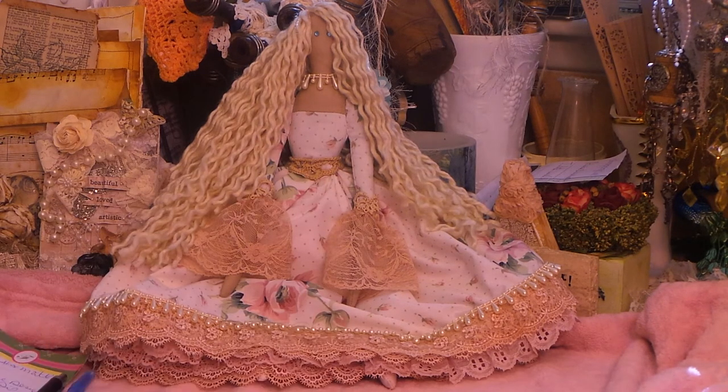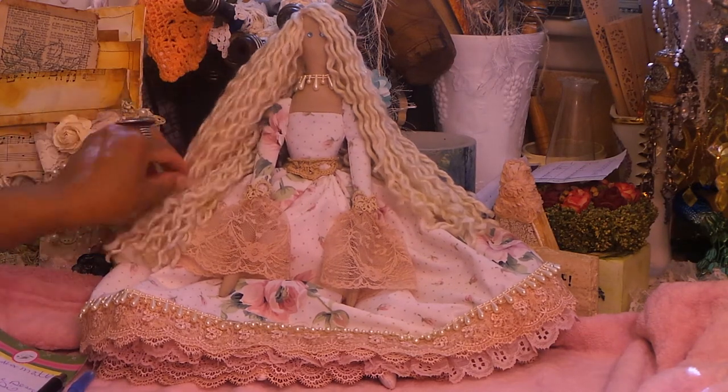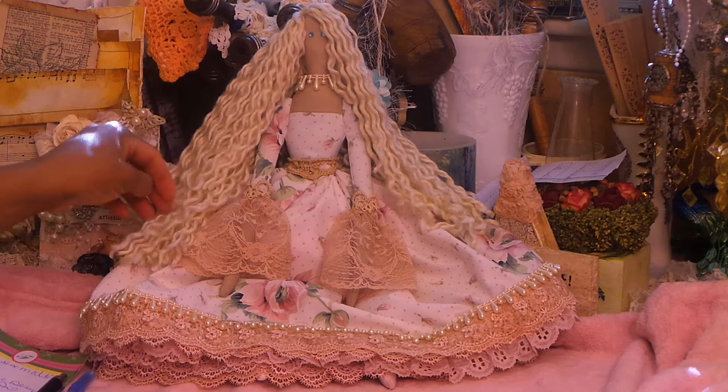Here it is Maggie, I hope you like it. I had a blast making it. I love making these Tilda dolls — it's one of my many obsessions, as I always say.